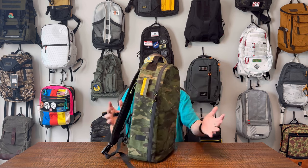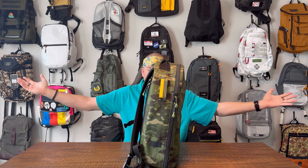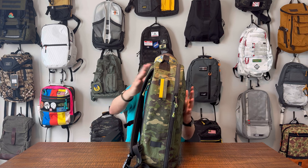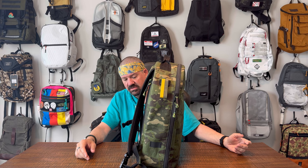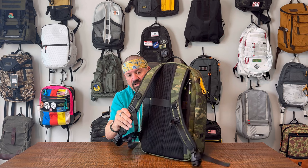The bag does stand up on its own - it leans a little bit, but stands up with zero issues. Check, check, check, check: padding, vertical luggage pass-through, nice straps, stands up on its own, cool colorways, nice grab handle, attachment points, AquaGuard zippers.